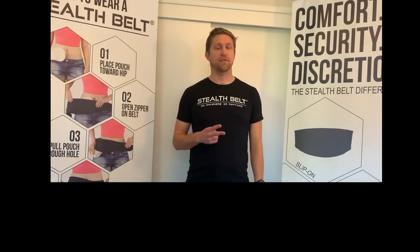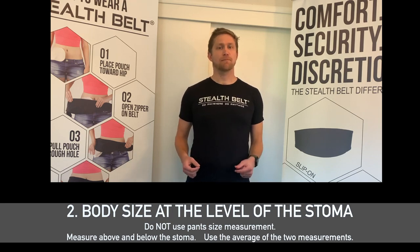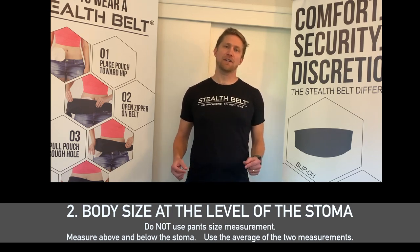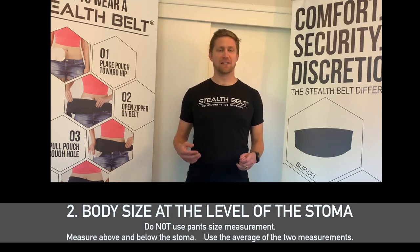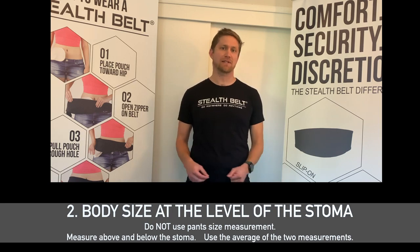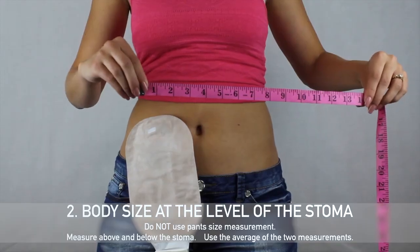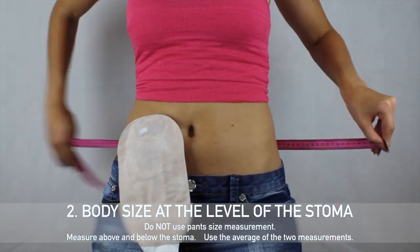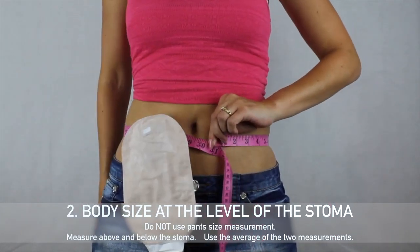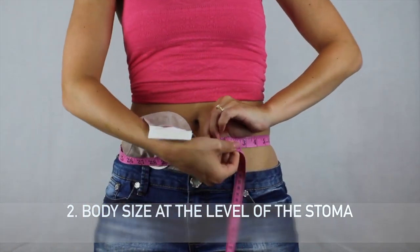The second measurement that you'll need for a Stealth Belt is your body size at the level of the stoma. It's important not to get that confused with your pant size measurement, because oftentimes the stoma is not at the same level in your body as where your pant line is, and the measurements can differ. To get the proper measurement for your waist size at the level of your stoma, the best way to do it is to measure just above and then just below the ostomy appliance around the waist using a tape measure.